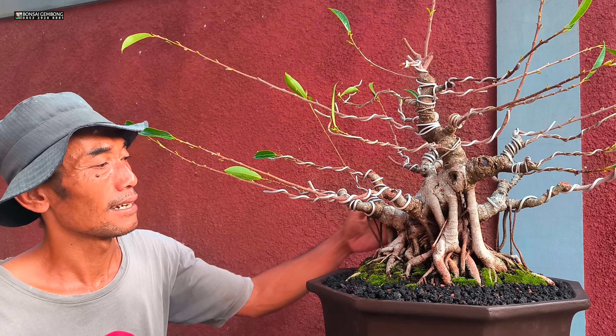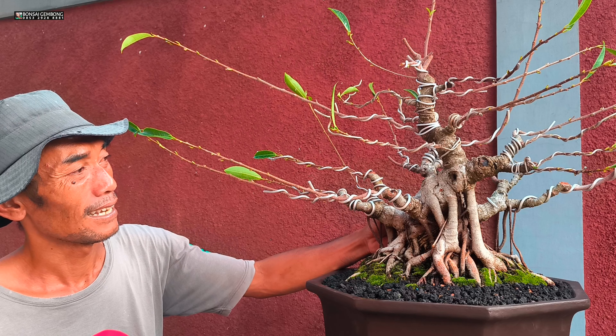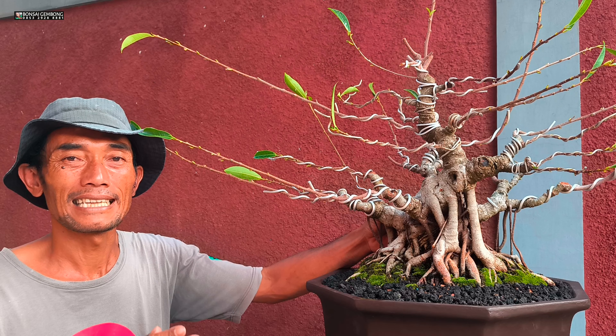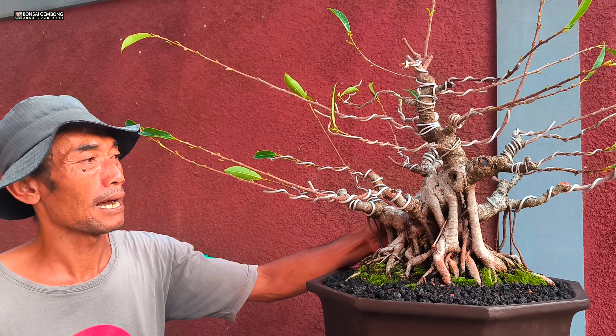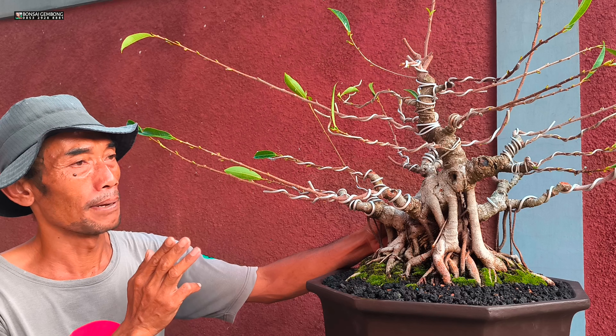Mudah-mudahan ini menjadi inspirasi ya, untuk gaya bonsai seperti ini. Saya akan selalu update untuk teman-teman, nanti finishnya seperti apa untuk bonsai ficus beringin ini.